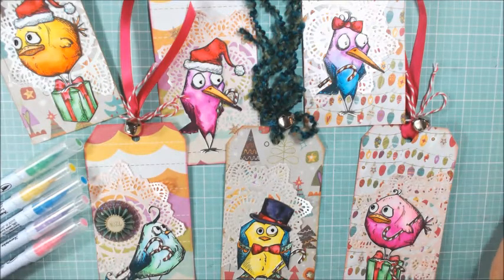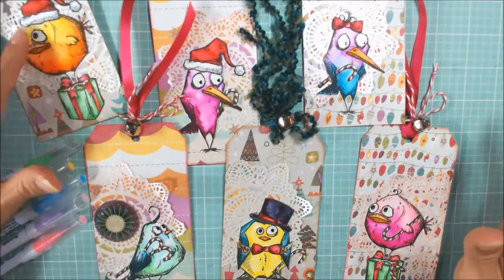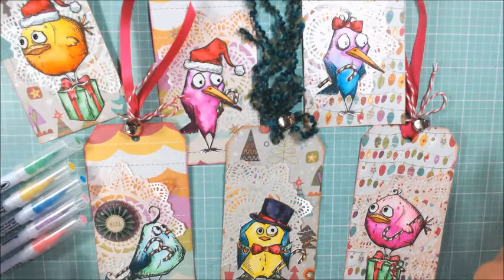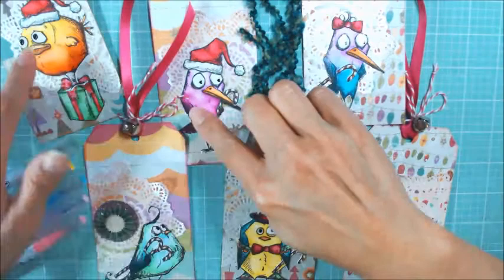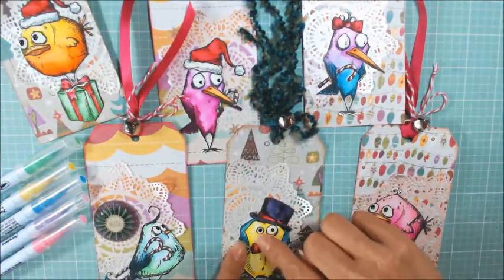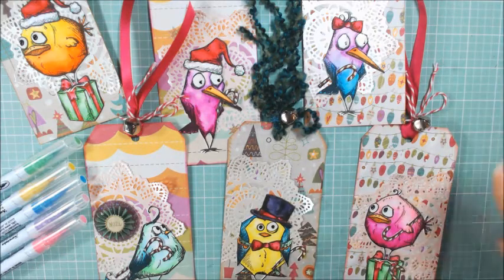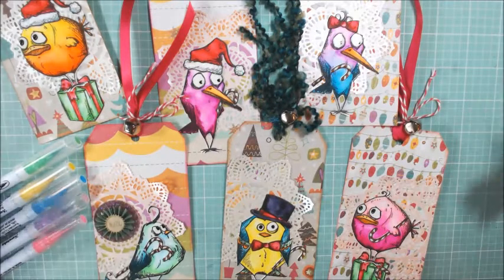I'm sorry I lost the video where I shared the process, but watercoloring on Bristol paper is really easy because it's so easy to blend the colors together. So long as you pick colors that are close in family — like the purples and pinks, or the yellows and oranges — or you keep contrasting colors totally separate, and you don't try to blend orange and green together, they'll turn brown. But anyway, watercoloring is super easy and fast.